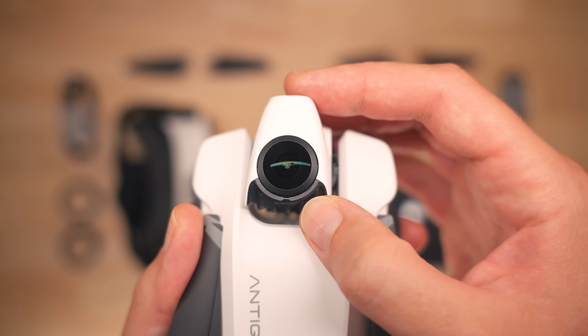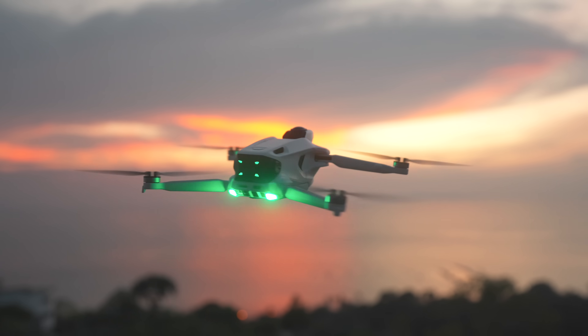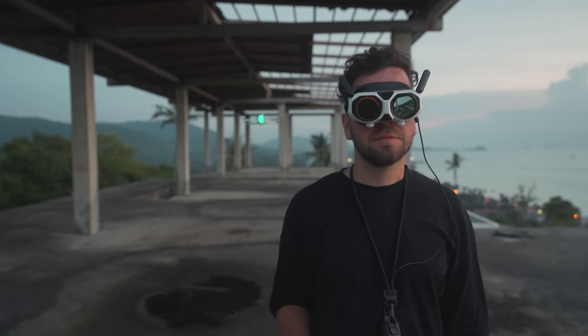If you scratch the lens, not a problem — you can replace it yourself, just like with the Insta360 X5. The drone itself looks very futuristic, like a small spaceship from the future. In size, it's similar to the Mini 5 Pro and weighs under 250 grams.